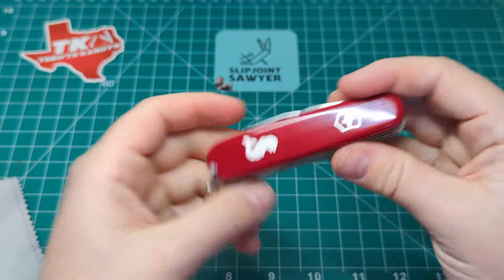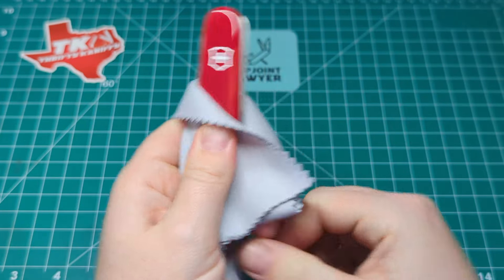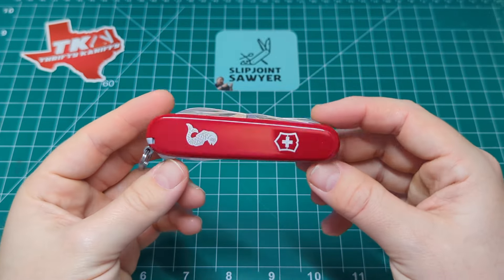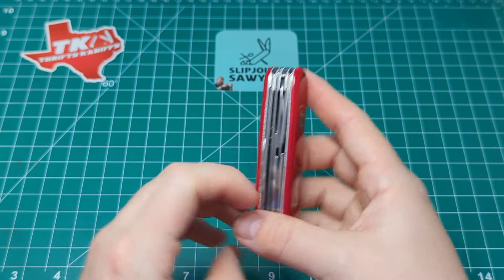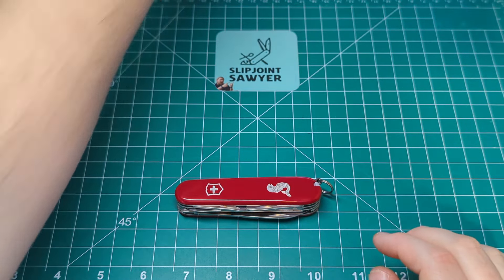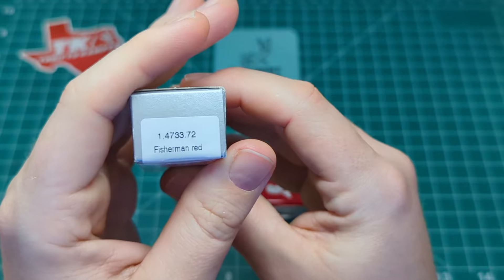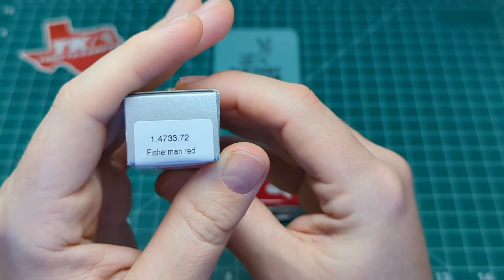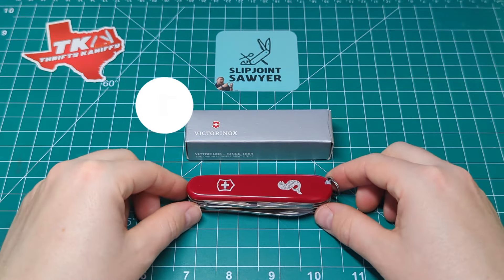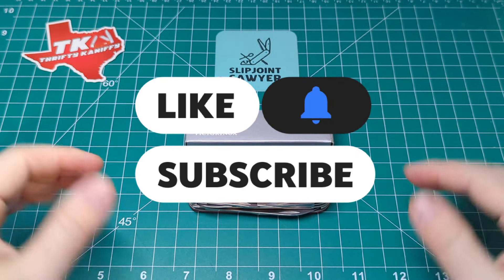Overall a really great design — one I should have picked up a while ago. I got the Angler and thought that would be okay, but now I've got to the point where I kind of want them all. But there we go — that's my review of the Victorinox Fisherman, model number 1.4733.72. Really hope you enjoyed this review. Please be sure to like, subscribe and ring the bell for notifications, and I'll catch you in the next one. Peace out.